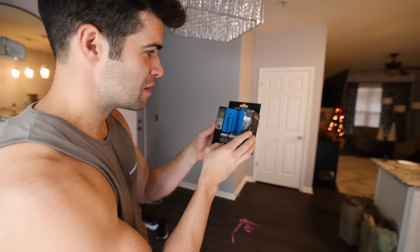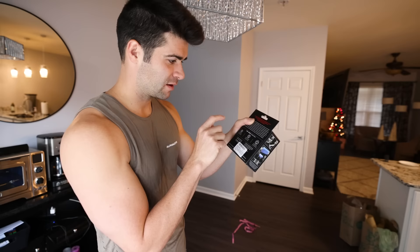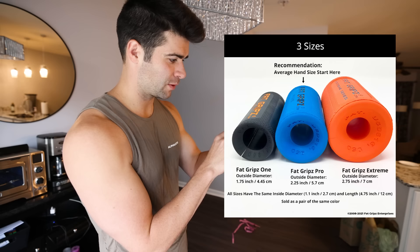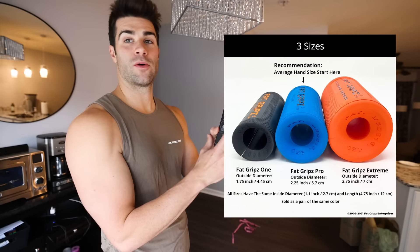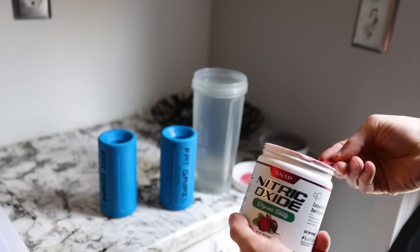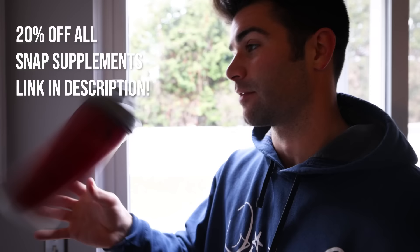So let's open the tool we're going to be using for the week, requested by you guys — Fat Grips, the Pro Series. They have the thicker one with a 4.45 cm diameter, the Pro with a 5.72 cm diameter, and then the Extreme which are 6.99 cm diameter. These are the Pro, in the middle — I figured we'd just keep it in the middle. But oh man, that is still pretty wide.